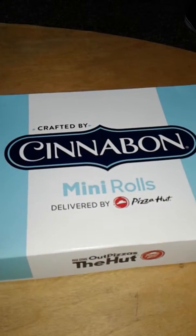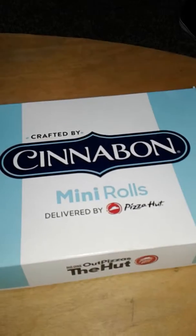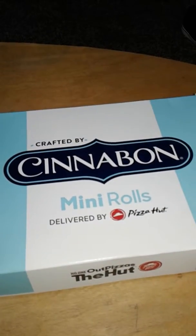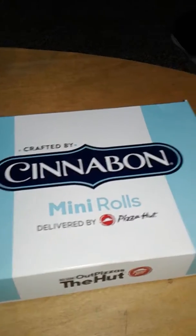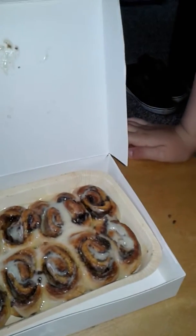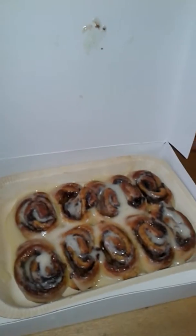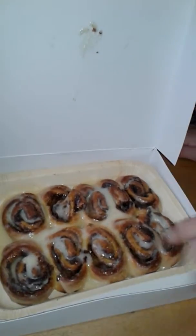Hey guys, today we are reviewing Cinnabon mini rolls from Pizza Hut, which were delivered just recently to us. Savannah is ready to sample some of those. That comes with 10 mini rolls for about $5, so let's see how they are.